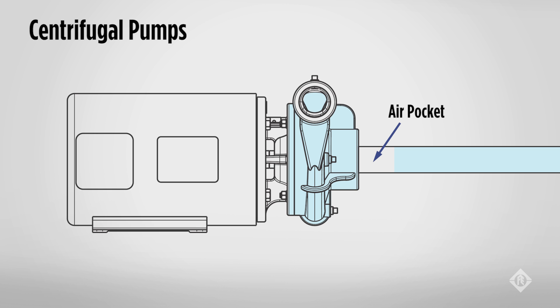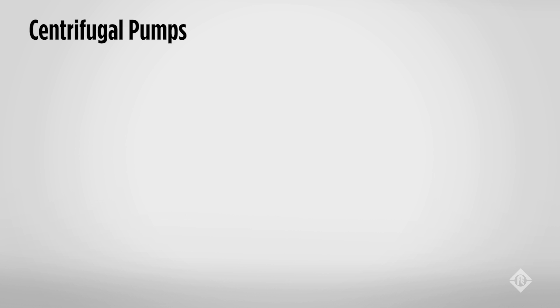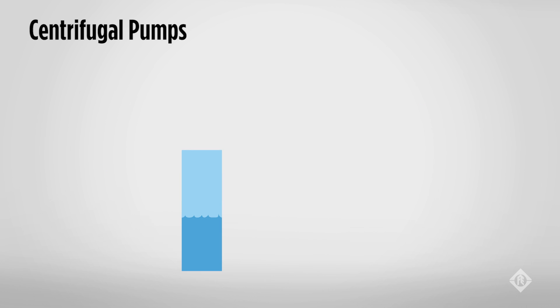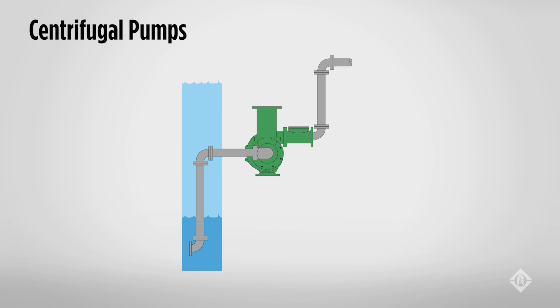Just like someone sucking on a soda straw — if you take your lips away from the straw, the fluid falls back into the container. What makes the difference between a straight-in suction and a self-priming pump is the location of the suction opening. On the self-priming pump, you will note that the suction and discharge are both above the impeller eye, plus some additional baffling in the body of the pump. Note that self-priming is a misnomer in most cases and probably should be referred to as a prime-once pump. If a pump is pumping from a positive suction or flooded suction, then you have a booster pump. If the pump is lifting water from below, then this is called a negative suction lift.